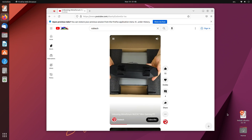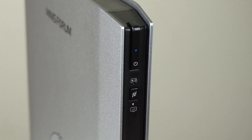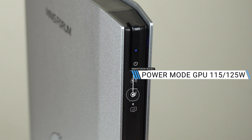I tested Ubuntu before installing Windows, and it worked fine with just the initial boot. Let's go over the power mode button. In silent mode, the CPU and GPU have their max power limits dropped — from 110W to 85W for the CPU, and from 125W to 115W on the GPU. It makes a difference in both performance and noise, so I'm going to show both modes in the benchmarks.